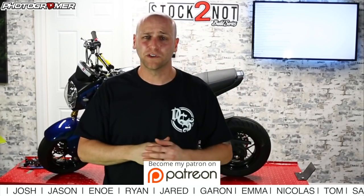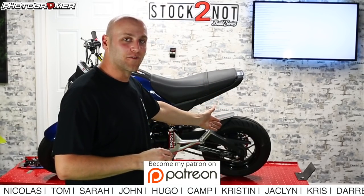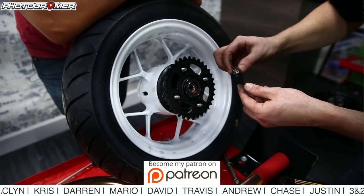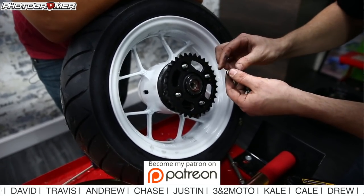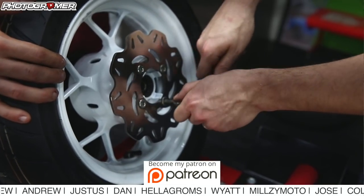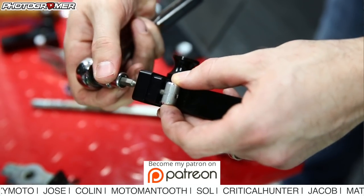We have Patreons watching on the live stream right now — if you want to join, you can see this on Tuesday night versus Saturday morning. Today we're going to be working on the rear of the bike: taking off the rear wheel, replacing it with white powder-coated wheels with the Dunlop Scoot Smart tires on them. We're also replacing the sprocket, the chain — which I've never done before — and also the pads, rotors, and we're putting on the NDC chain adjuster.